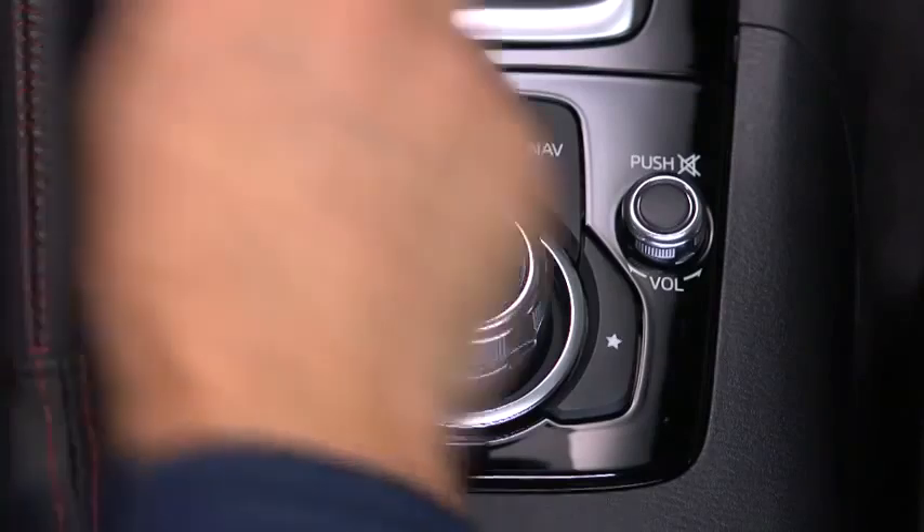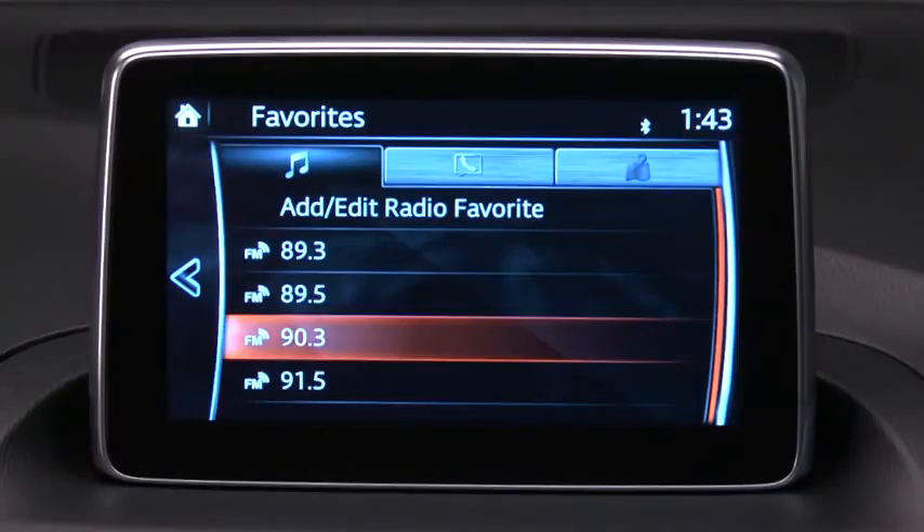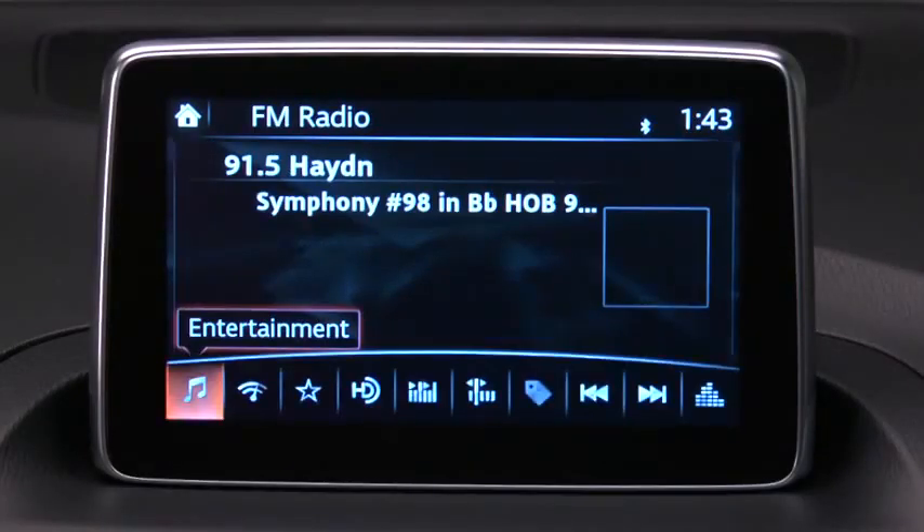To retrieve a favorite, press the Favorites button and then select the favorite station, location, contact, or destination.